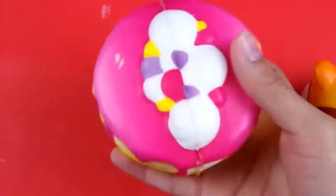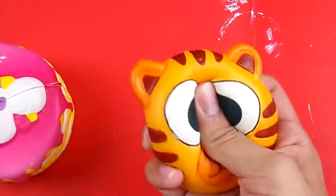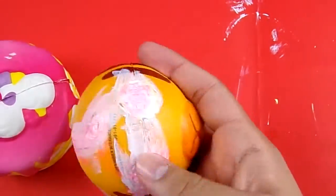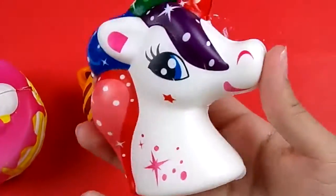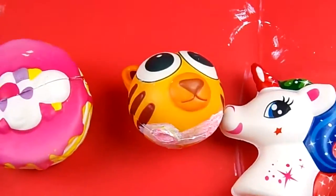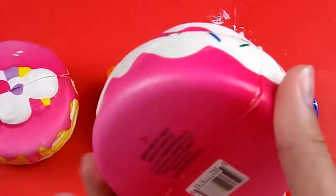Hello everyone and welcome back to my channel. Today I am very excited to be showing you all these four squishies that I'm going to be painting today. I bought all four of these squishies at the dollar store. They're very cheap, very simple, and somewhat boring, so they're perfect for repainting.